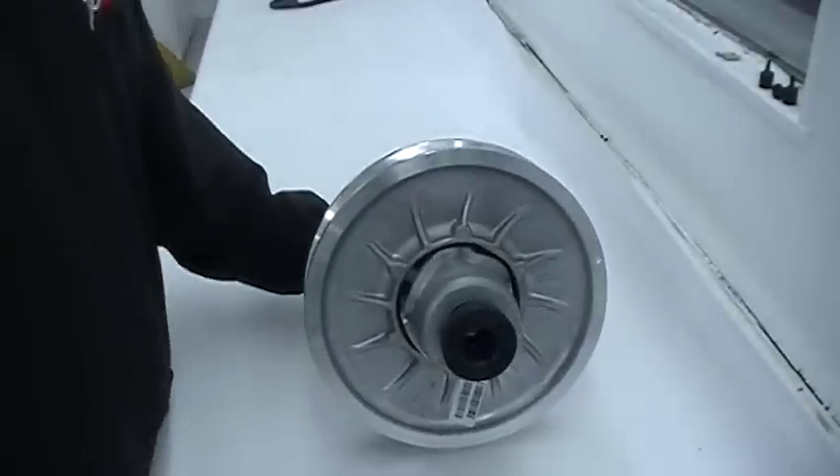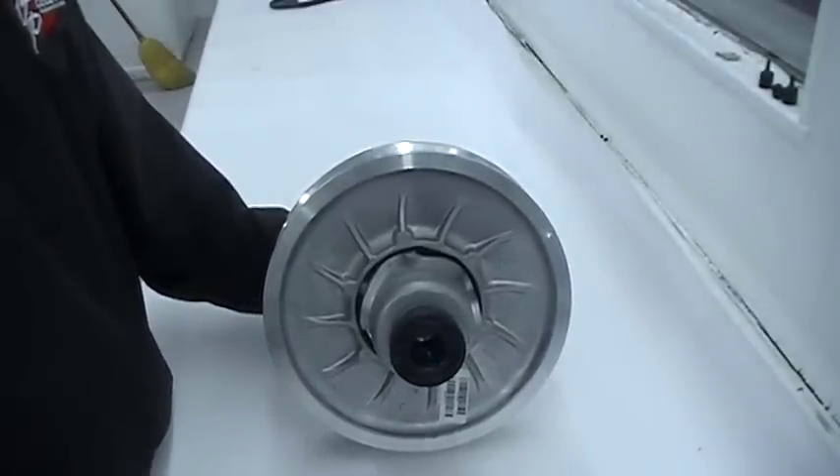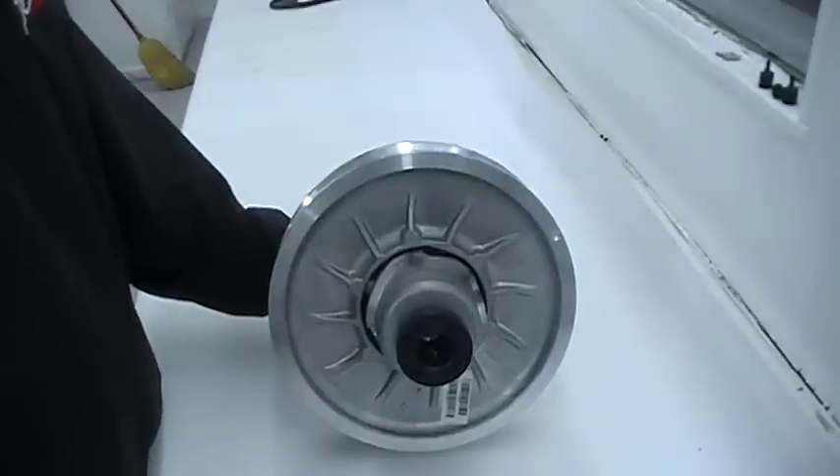Hello. Goodwin Performance has created this video to show proper disassembly and reassembly of the Skidoo QRS Driven Clutch.